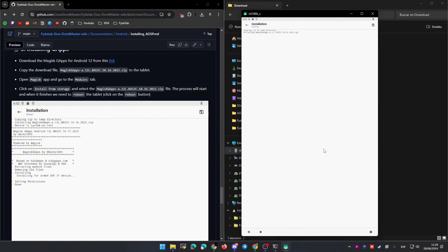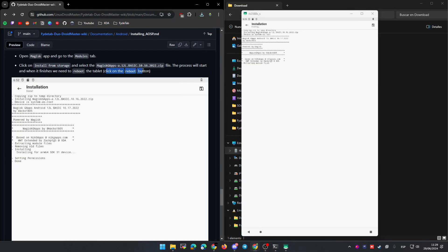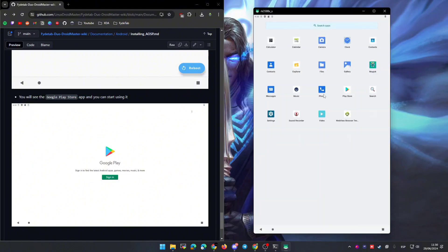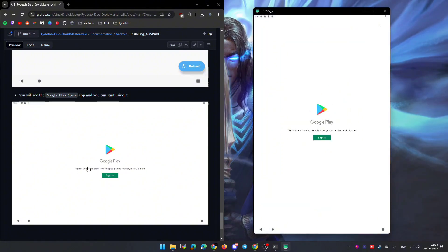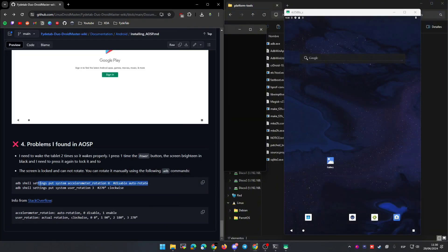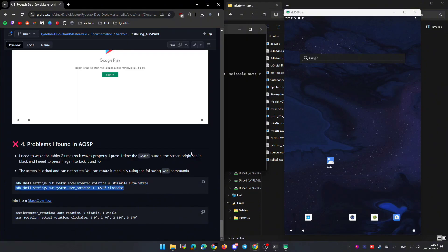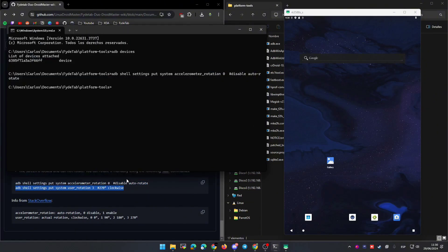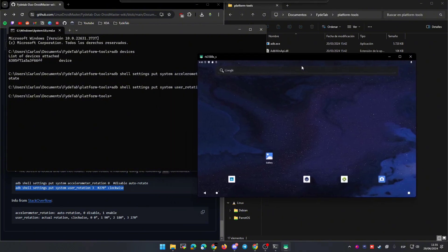Accept everything and wait until the zip is flashed. When the process finishes you can see a reboot button in the bottom part, so click on it and reboot the tablet. After the tablet reboots we will see that we now have the Google Play Store — you can click on it and sign in. To finish this part, I'm going to show you how to rotate the tablet because auto-rotate doesn't work. Connect the tablet to the computer and use an ADB command — copy and paste it — and you can see that the tablet rotates. I have it in landscape, which is not ideal, but as we don't have auto-rotate this is the only way to rotate the screen.